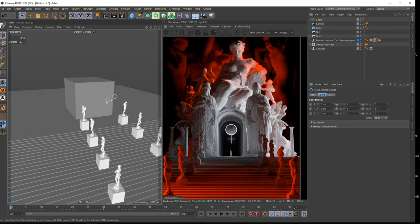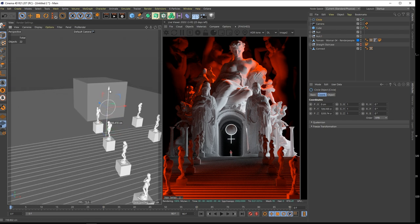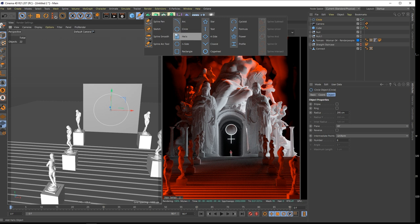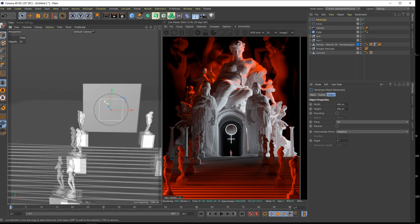I would grab a circle, make this one bigger, and hold down Shift. Now we have a rectangle in place.